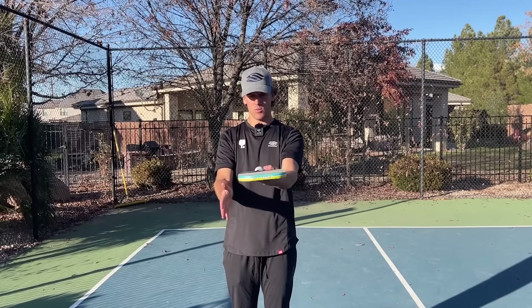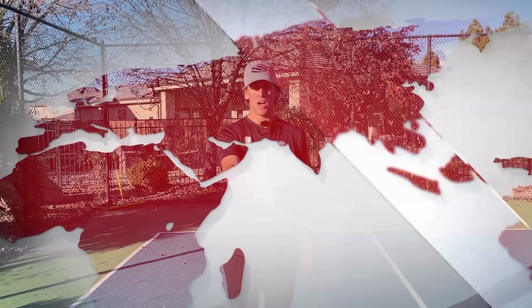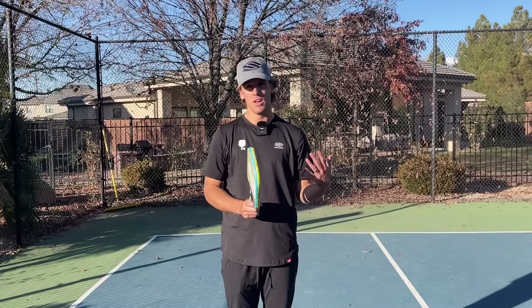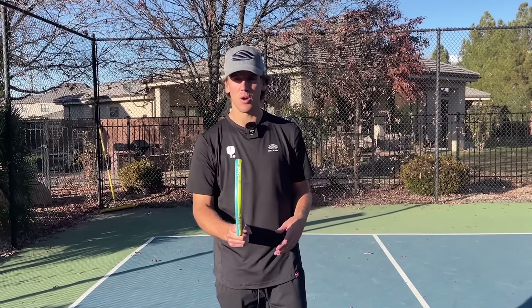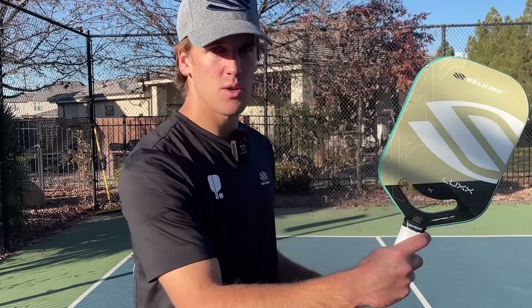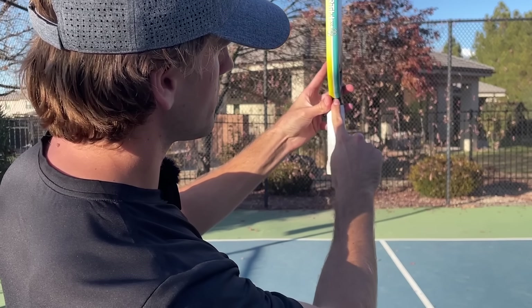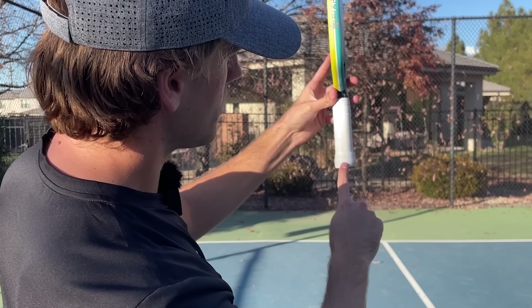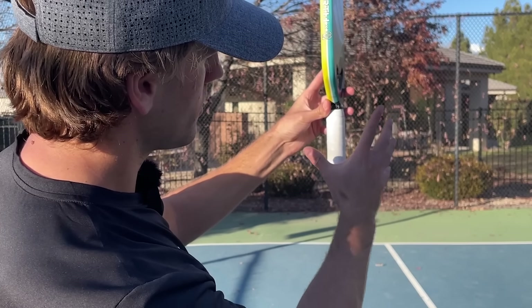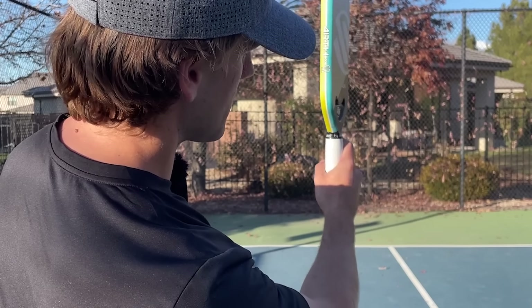The first thing that Tyson suggests is being in the correct grip — you want to make sure that you're holding a continental grip or handshake grip. Simply put your paddle out in front of you and grab onto it just like this. Make sure that the edges of your paddle are facing upwards — we're not holding it flat. Edges are facing upwards, we grab on. Now we're in a continental grip, also called handshake grip or hammer grip — it has tons of different names. The original name is continental, so that's what I'm using today.